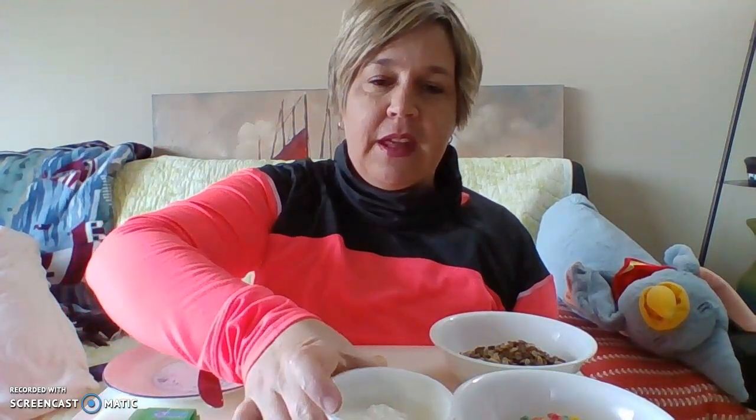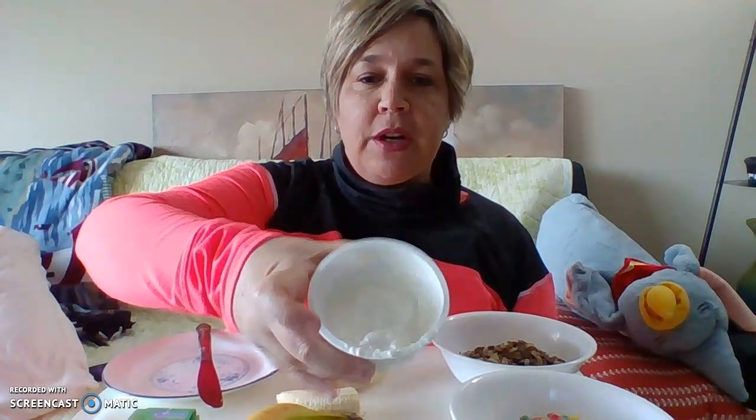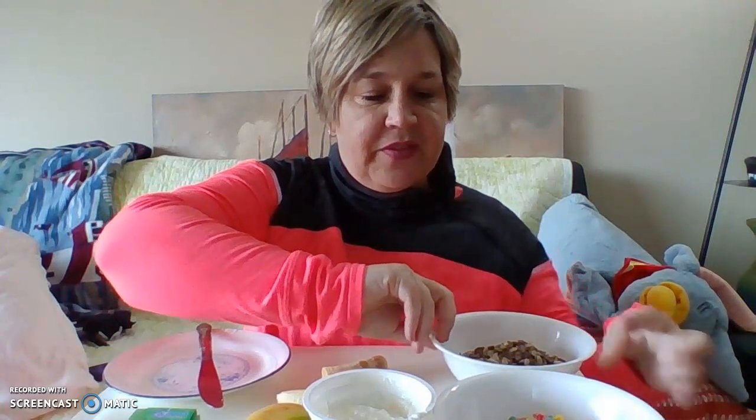Here are the ingredients that you're going to need for today's recipe: a banana, some yogurt, and some cereal. The cereal needs to be kind of small so it can cling to the outside of your banana. You either want cereal that is already in small bits, or you might want to mash the cereal you have up just a little bit.